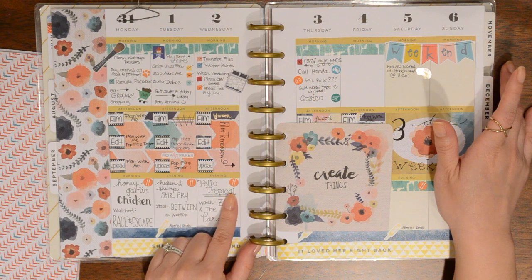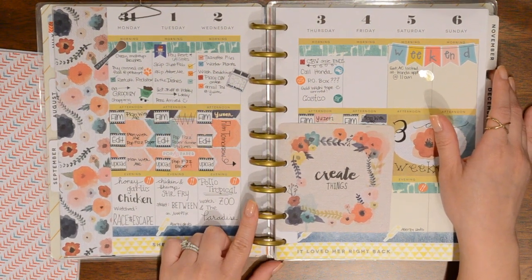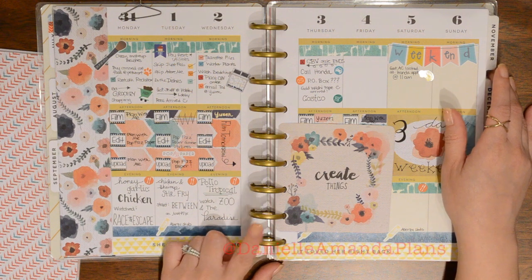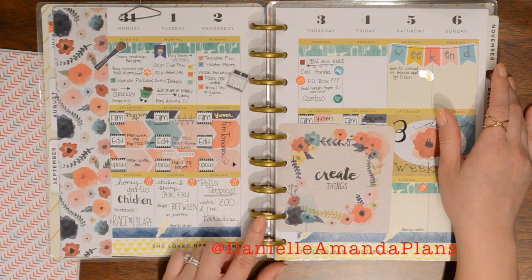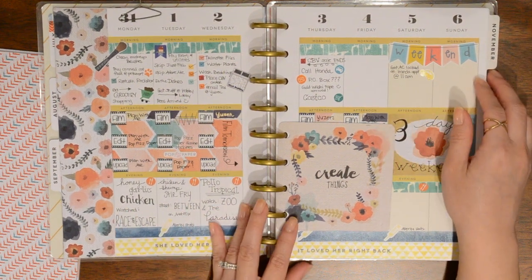I did start a planner Instagram and a few of you have actually started following me on there, so thank you so much. My planner Instagram is DanielleAmandaPlans and I will link that down below. I hope you guys will follow me and share your planner pictures with me as well.